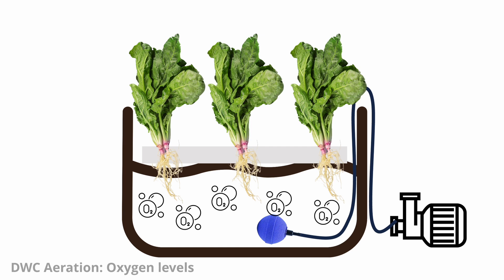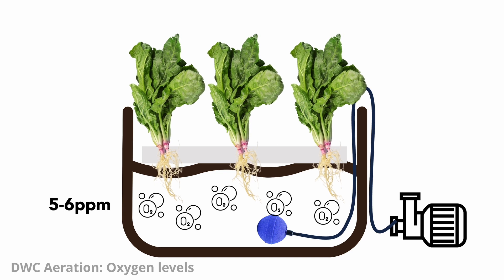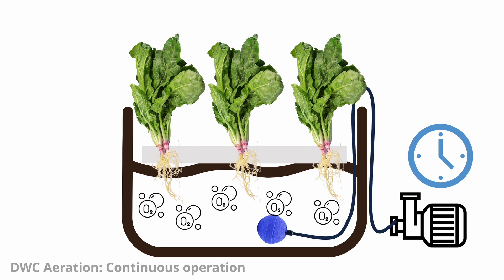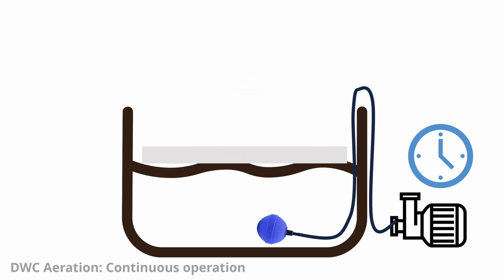Deep water culture systems aim to maintain high dissolved oxygen levels in the nutrient solution, typically above five to six parts per million. This level of oxygen is necessary for the root system to function optimally and prevent problems like root rot. The air pump should run continuously, as sudden interruptions in aeration can stress the plants and harm their development.